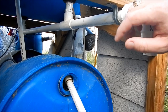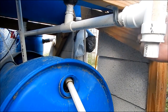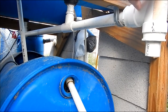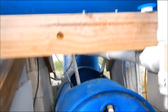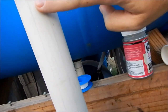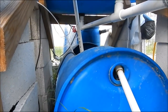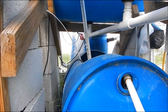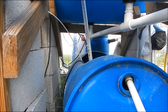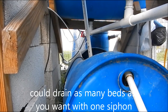We have two grow beds down there — there's the tap to the first one, there's the second one; they're all connected to this pipe. As the water in these two grow beds rises, the water in this pipe rises as well. When it reaches the height of this pipe it will start to drain and create a siphon, draining both beds simultaneously. This lets us drain multiple beds at the same height at the same time with one siphon.